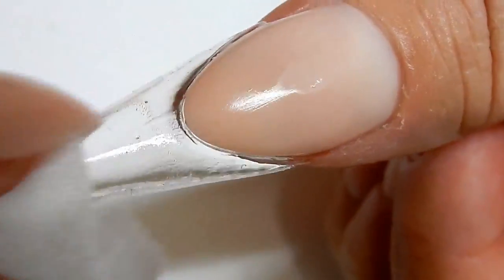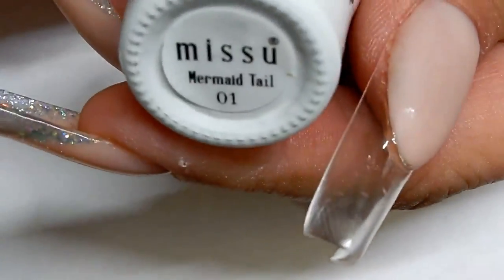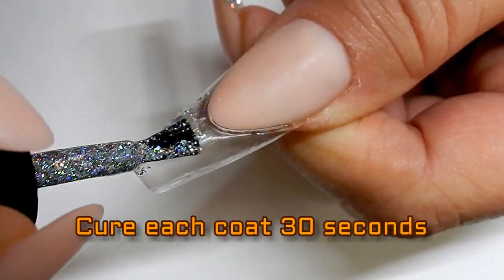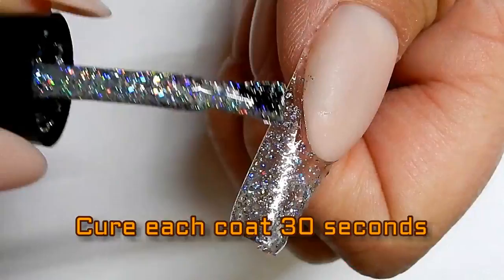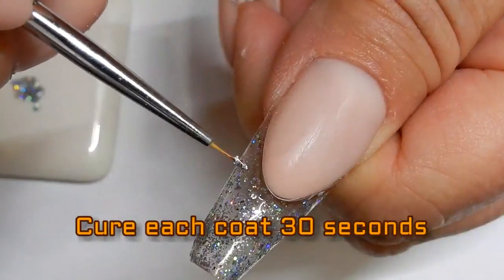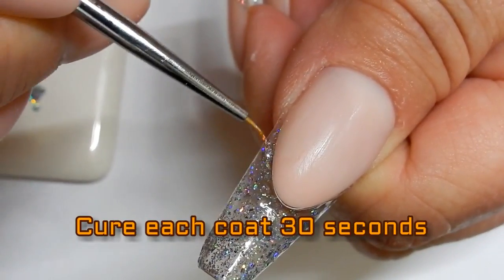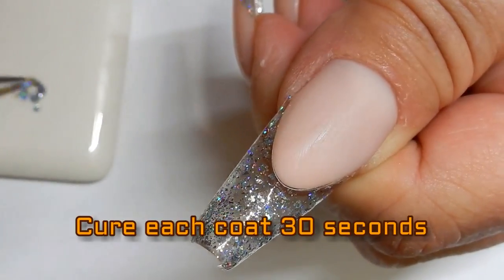Clean the nail and shape it up before going on to the next step. Apply two coats of this glitter polish to the nail. I use a fine brush and go around the smile line just to cover it up a little bit better.